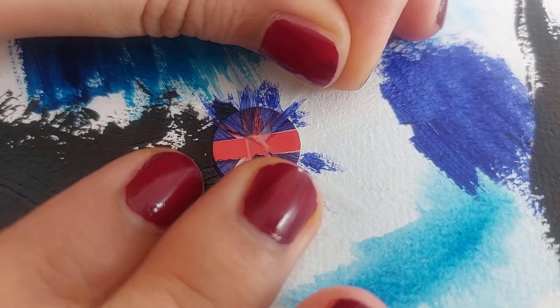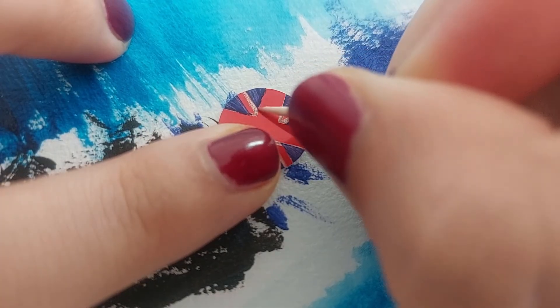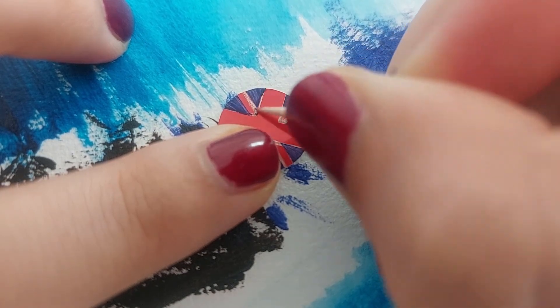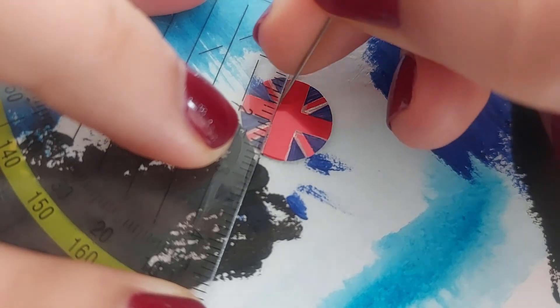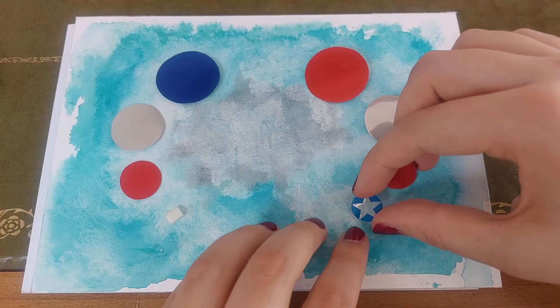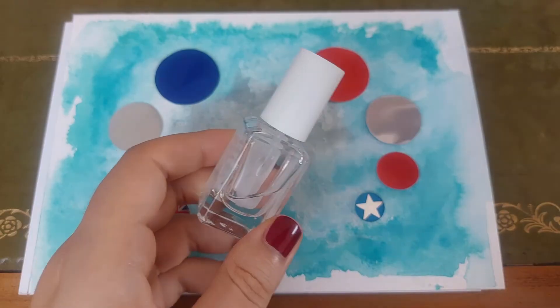After peeling off the tape, you can correct with a toothpick and a needle. The thinner the layer of paint, the easier this part will be. Now I made my homeland proud. To protect the paint on all of the pieces, I'm covering them with nail polish.